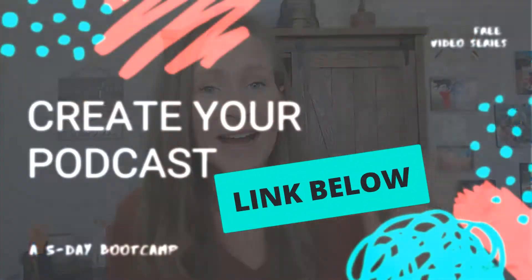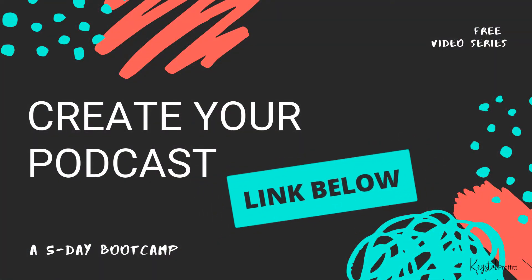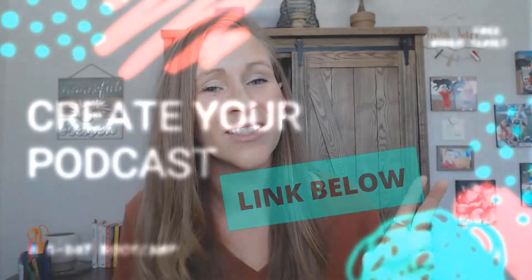I hope you enjoyed this video. I encourage you to hit the subscribe button so you can see all the other amazing podcast videos we put out every Friday. And if you're just getting started with your podcast, I invite you to our free five-day podcast boot camp where you'll learn everything you need to know to start, launch, and market your podcast. I'll see you all in the next video — remember, keep it up. We all have to start somewhere. Be sure to check out these other amazing podcasting videos.